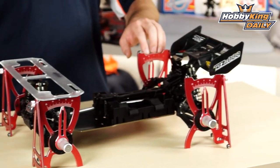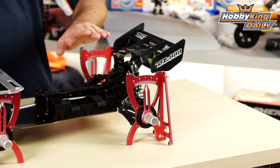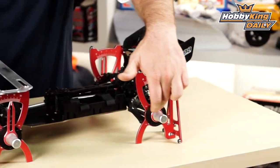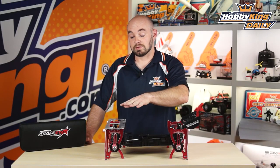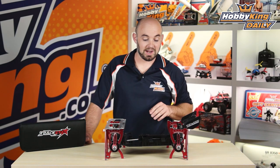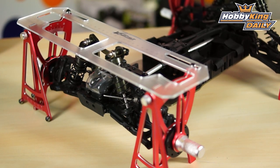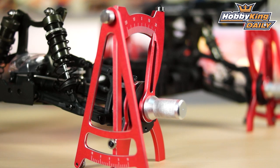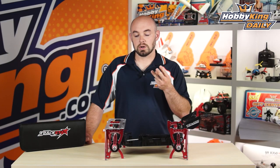This is similar to our 1/10th scale car setup system, but it is designed for 1/8th scale buggies and other 8th scale vehicles, so it's designed to accept the larger axles. It's all CNC aluminum with ball bearing supports for the utmost accuracy. You can see the laser etched angle markings — you can actually measure any camber adjustment, caster, and toe.